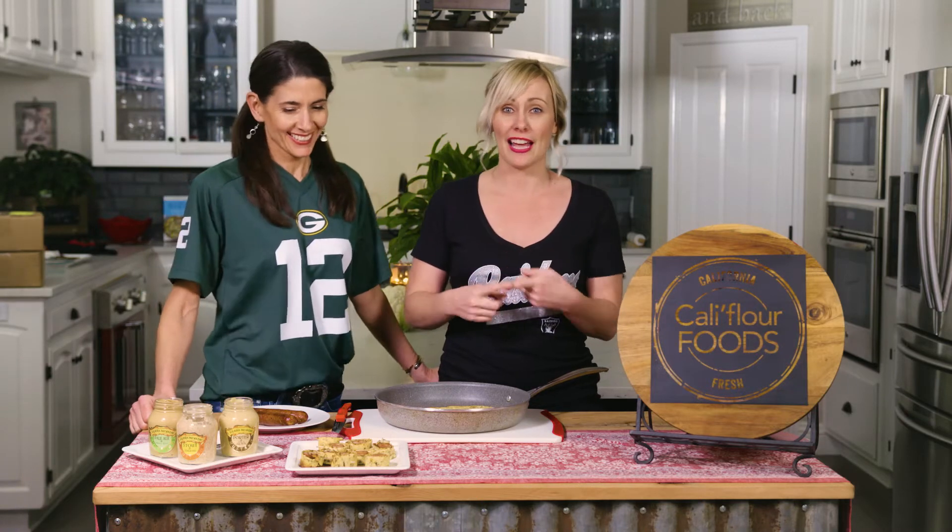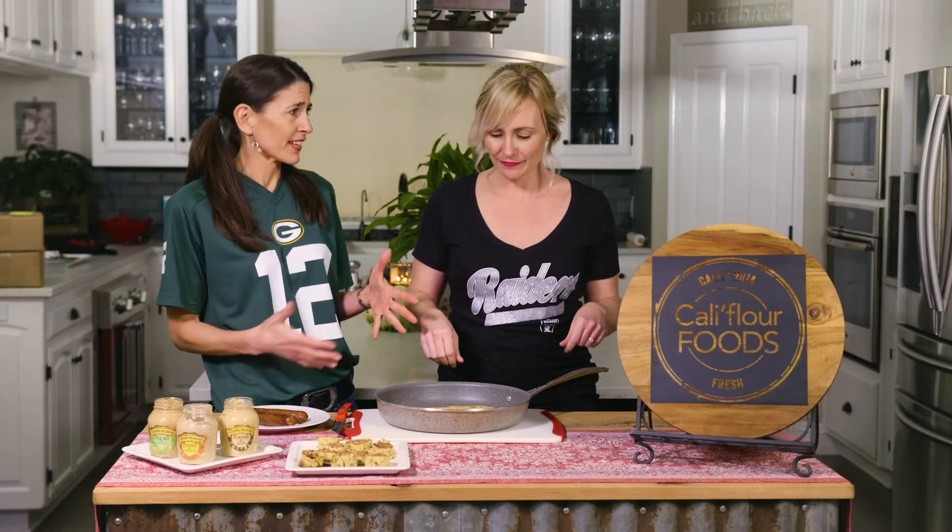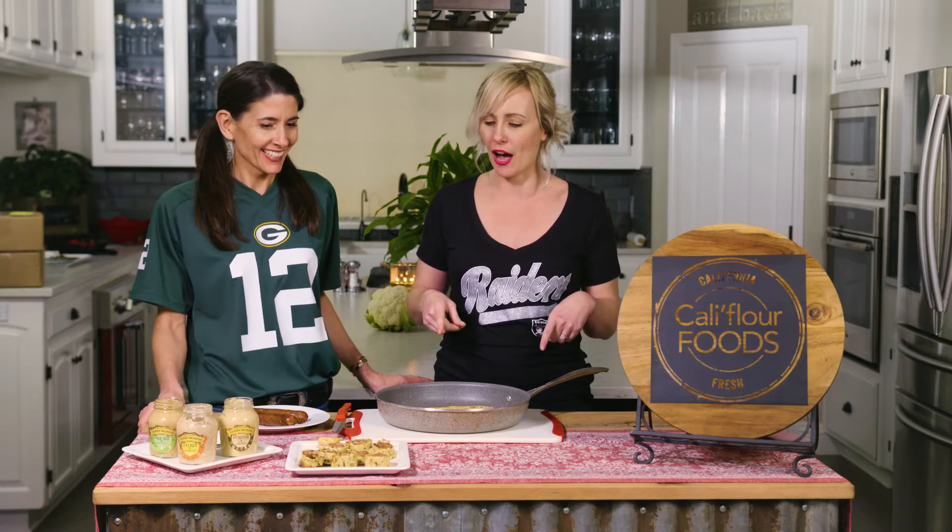It's also low calorie — it only has 60 calories for the entire wrap and four carbs. I mean, how can you go wrong with that? It becomes the vehicle for everything — slap all kinds of fun yummy things in it and not feel any guilt. So we're going to make a little appetizer for a party today.